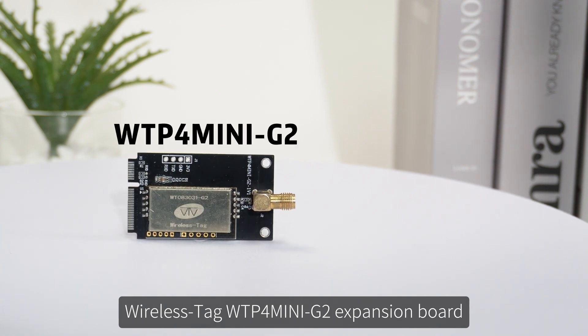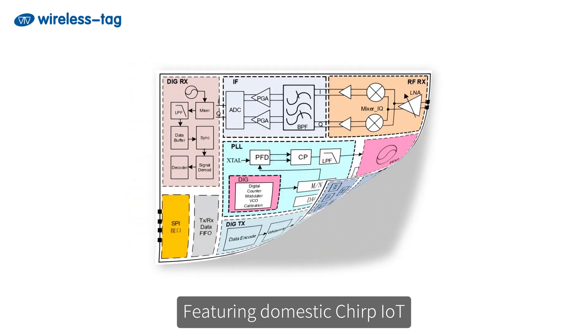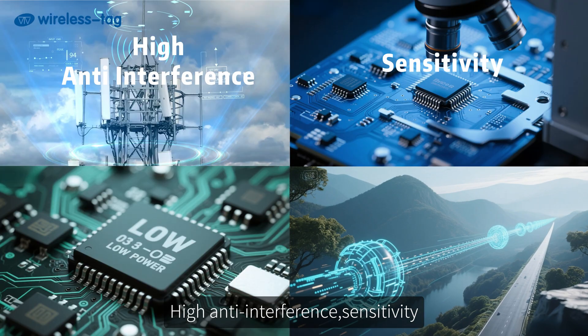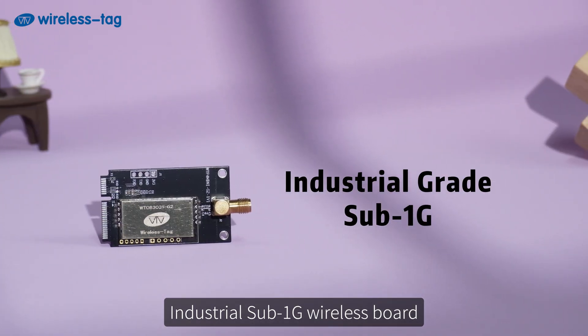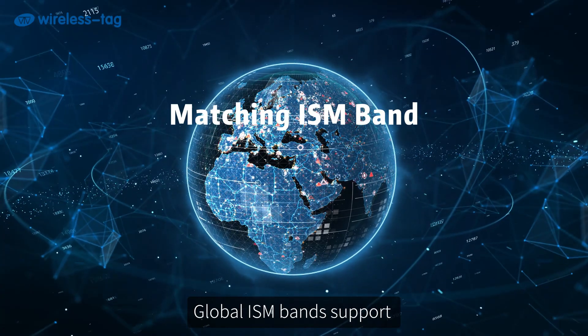Wireless TAG WTP4 Mini G2 Expansion Board, 4ESP30-P4 Mini Dev Board, featuring domestic Chirp IoT spread spectrum technology. High anti-interference sensitivity, low power, long range. For home gateways, compact devices, and industrial applications. Sub-1G wireless board supporting multi-frequency bands and global ISM bands.